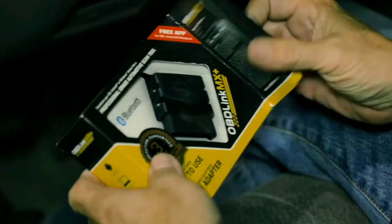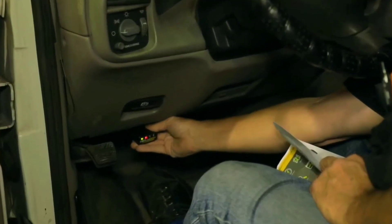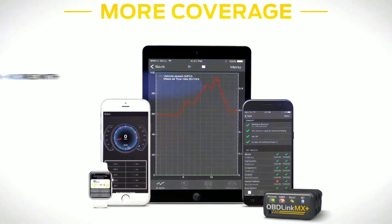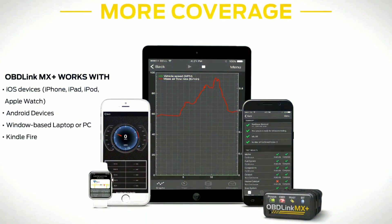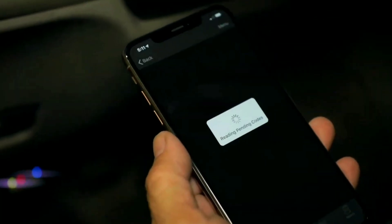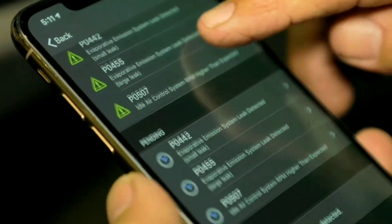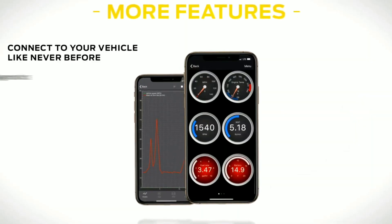Setting up the Oblink MX Plus is a breeze. First, plug it into your car's OBD2 port, which is usually located under the dashboard. Once it's connected, turn on your vehicle's ignition without starting the engine. Now, grab your smartphone and download the Oblink app. Open the app, and it will automatically detect the scanner. Pair them together, and you're good to go.